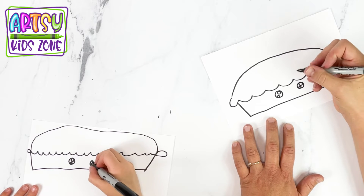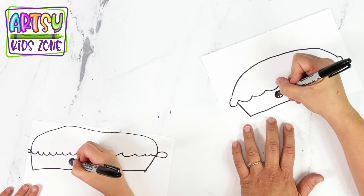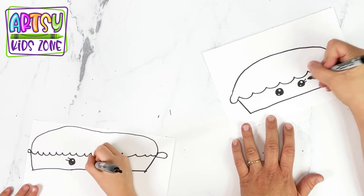And then we're going to color it in a bit, except for the two circles that we just made. And then we're going to add eyelashes to them.